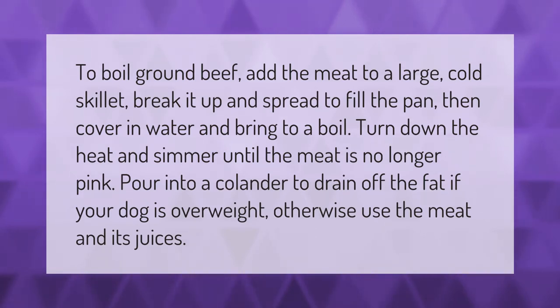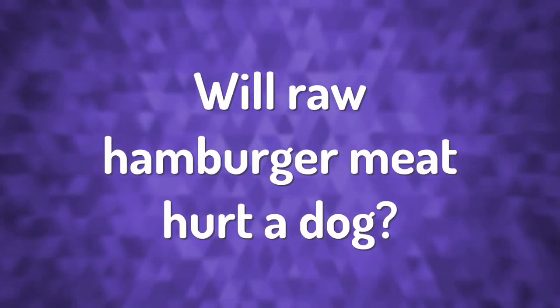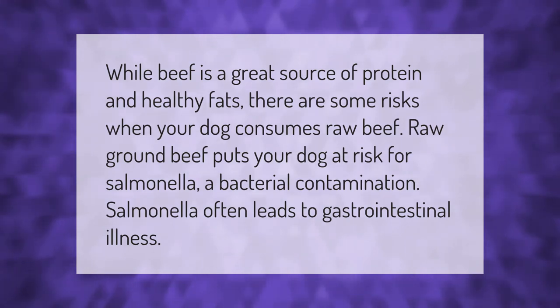While beef is a great source of protein and healthy fats, there are some risks when your dog consumes raw beef. Raw ground beef puts your dog at risk for salmonella, a bacterial contamination. Salmonella often leads to gastrointestinal illness.